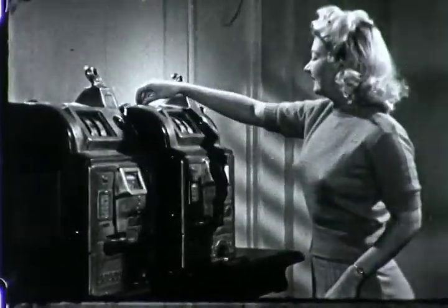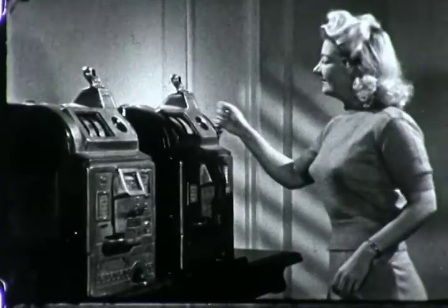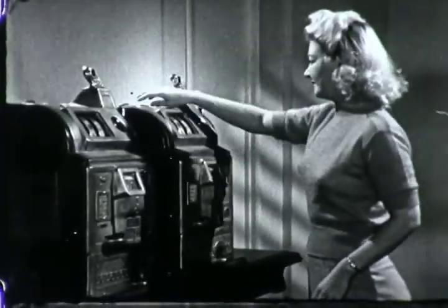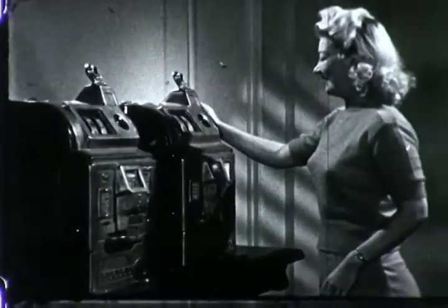Sorry, young lady, it's no use. You always lose when one arm is idle. Wait a minute — what have slot machines to do with war production? Simply this: in aircraft plants, there are thousands of one-arm bandits. Let's take a look.